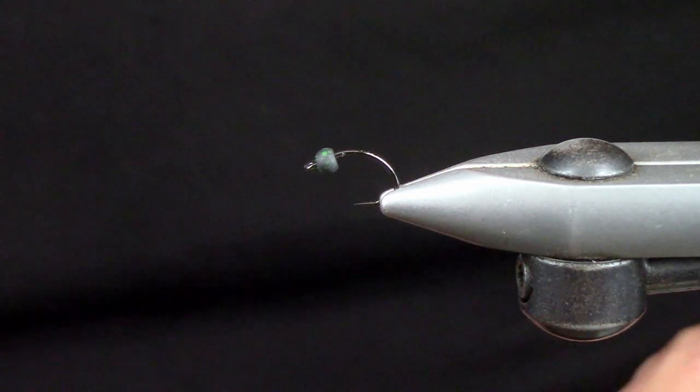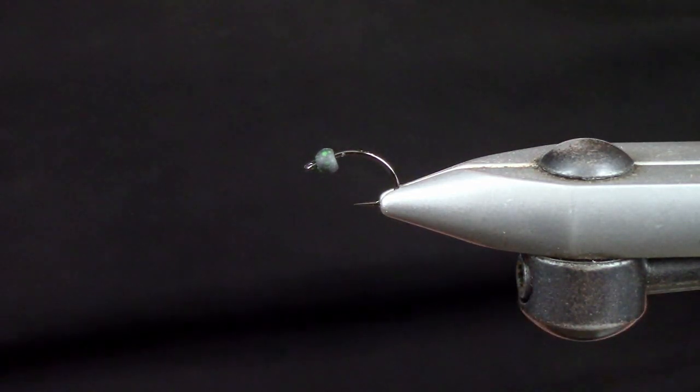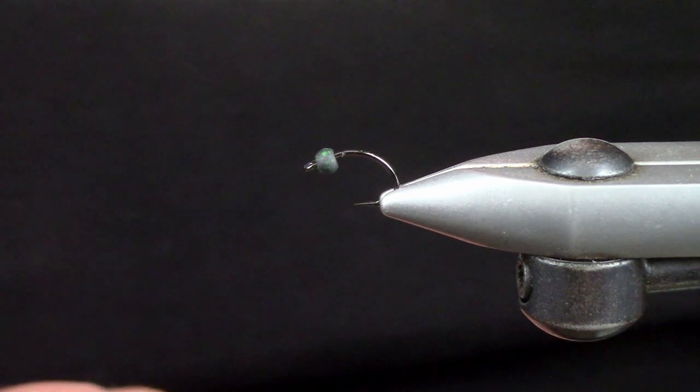What's up guys, Matt here from Loon Outdoors back with another tying tutorial, and today we're just tying a little spring caddis fly.